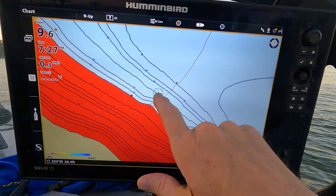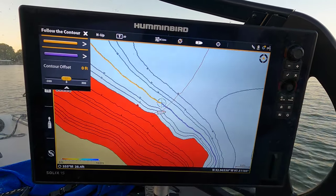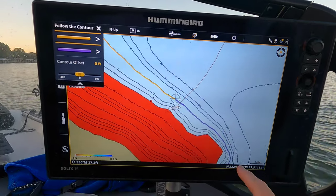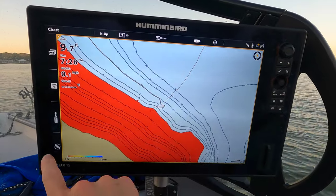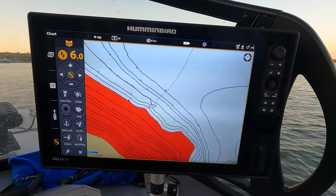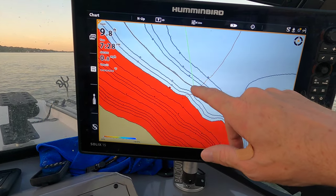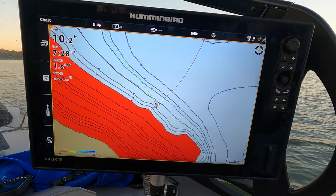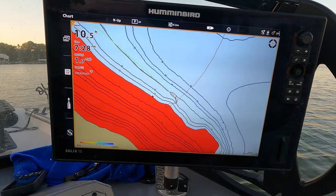I put my cursor over a contour line, go into chart, and select 'follow the contour.' You can see yellow and purple highlighted contours on the screen. I'll select the yellow one — I want to go the other way to avoid the boat docks. I turn my trolling motor on and it automatically takes me to that contour line I selected, following it and doing all the work for me.